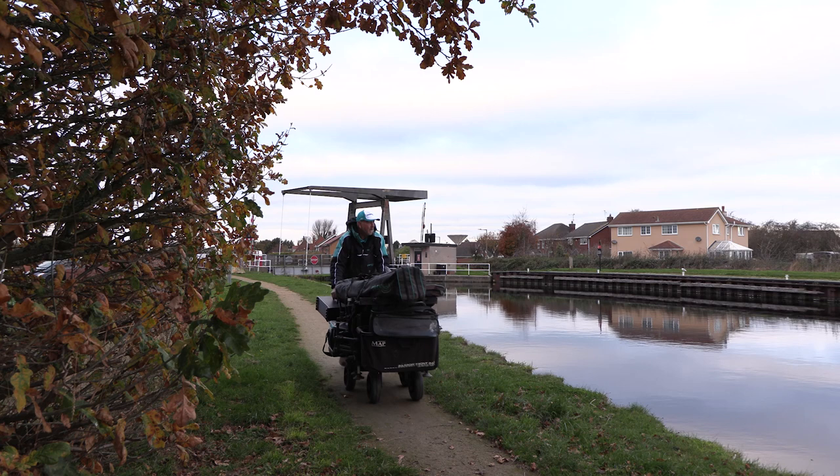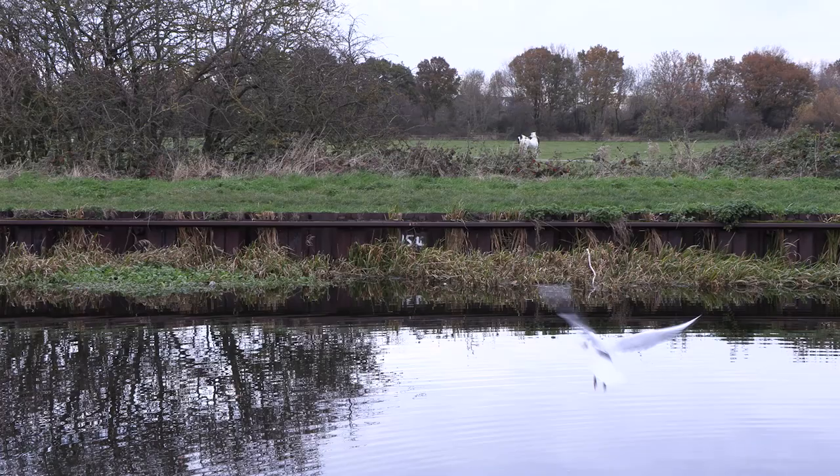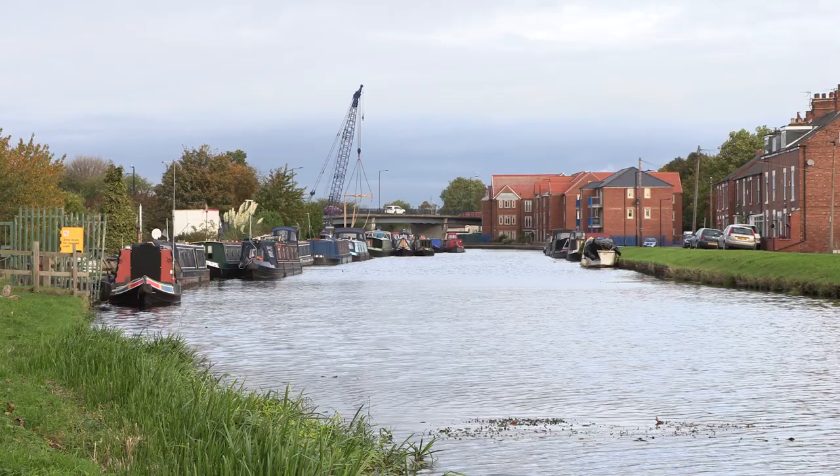Today I've brought you to the Steinforth and Kidby Canal at Thorn, fishing to the right-hand side of Whitewell Bridge on permanent peg 154. This is an area that's good at the start of the winter, but what tends to happen as it gets colder is the fish pull into the main part where the built-up area is.